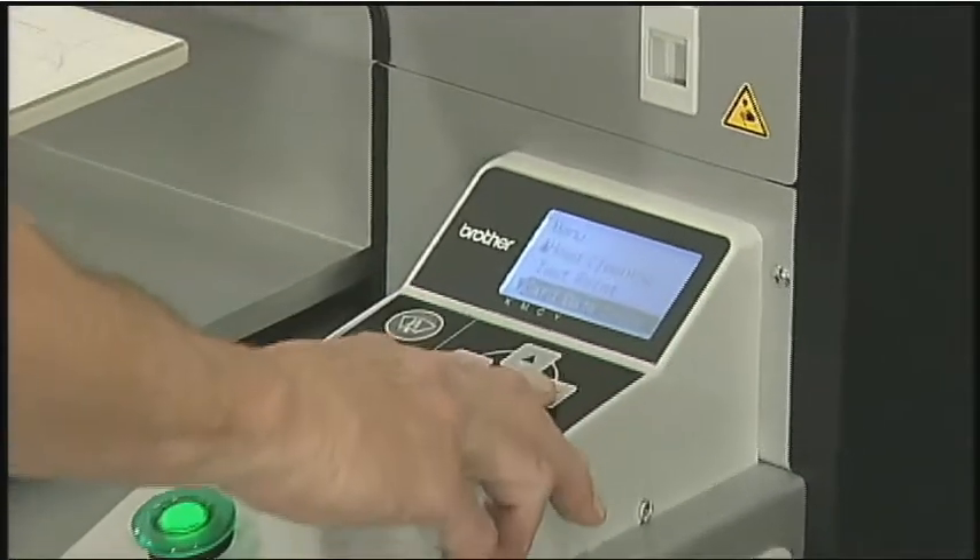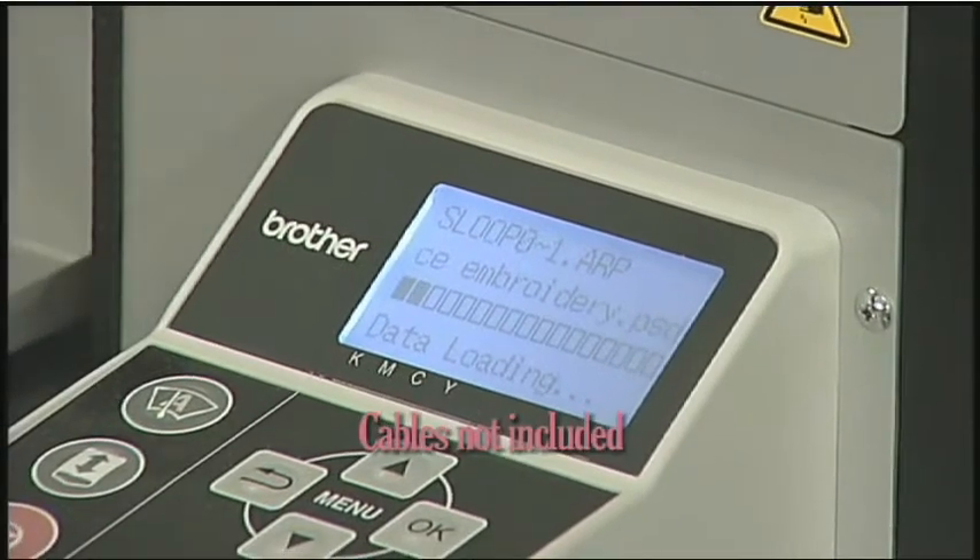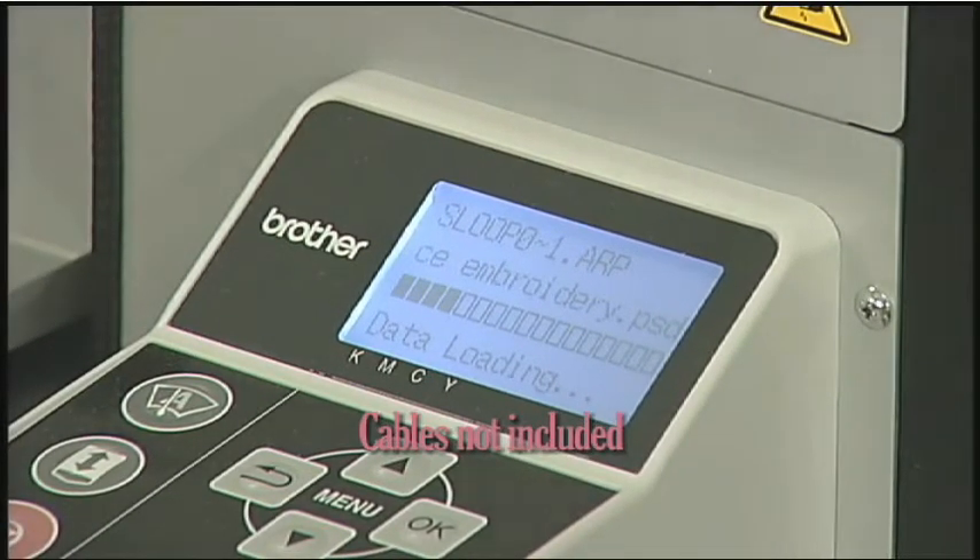It's a snap to transfer files to your printer. You can either load the files via USB cable if using a PC, or via your CF media cards if in standalone mode.